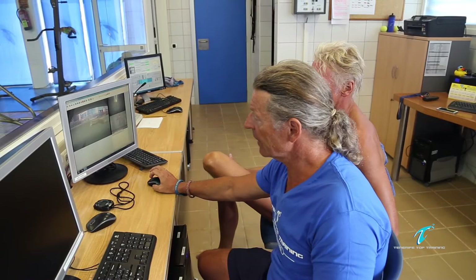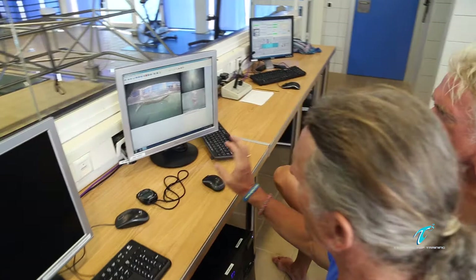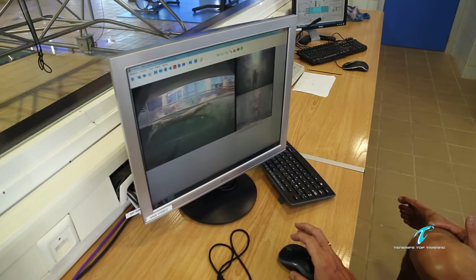After Robert swam, we go into the analyze room and we look at his technique, his swimming from the side, from above, and from under. This is an excellent chance — you can also freeze the picture and go back again and see what we can do better, how we can improve his technique.